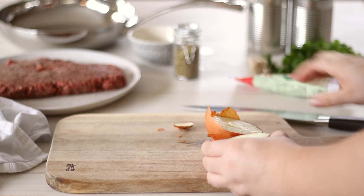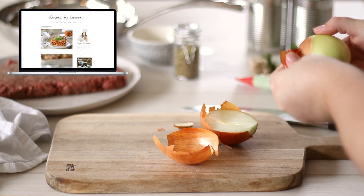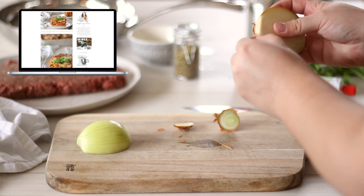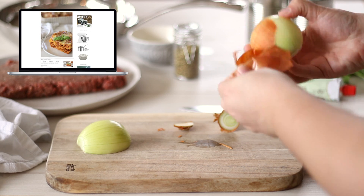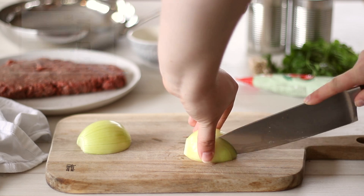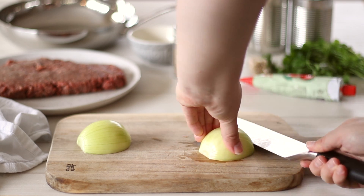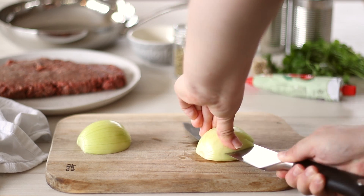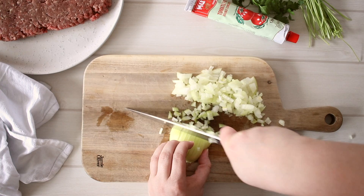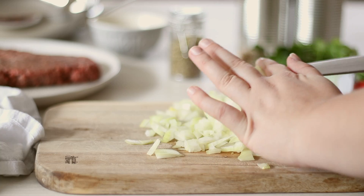Using a sharp knife, peel and dice a medium sized onion. You want a medium to small dice on these onions so they cook down. If you're not a pro at chopping, or you just want an easier method, you can also use a food processor to give them a quick blitz — just make sure to stop before they turn into a puree.